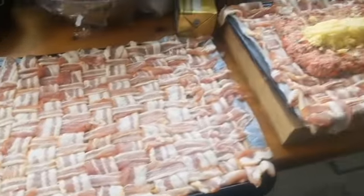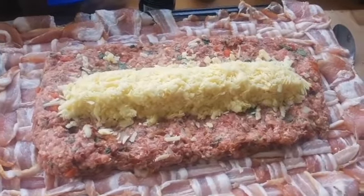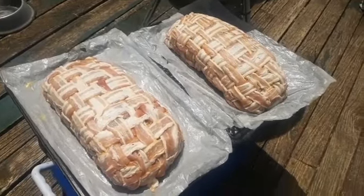Bit of a fancy pants bacon weave, lay out a quarter of the meat on each one, bit of a cheese shaft through the middle. Two bacon wrapped cheese stuffed meatloafs, we're going to cook them with the snake method.